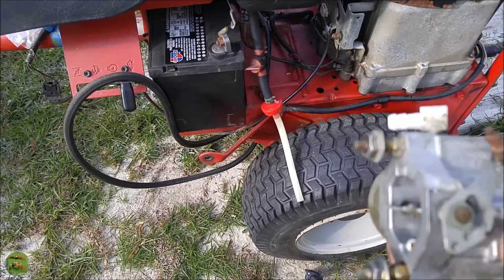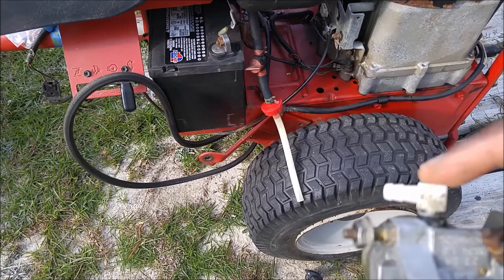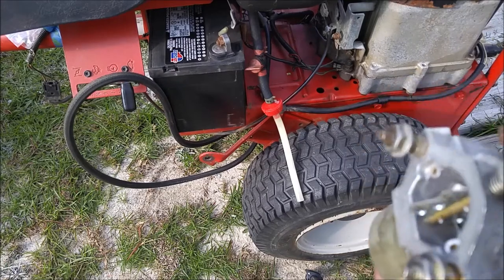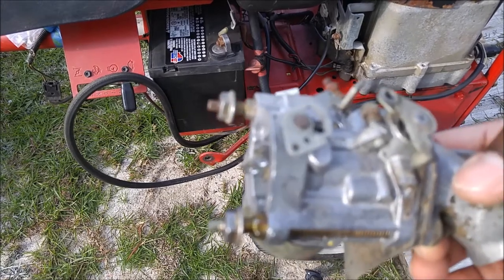I had an issue with this carburetor. It was leaking gas right here, so I replaced the nipple — no more leaking nipple. The other issue I was having is that it kept on overflowing gas.